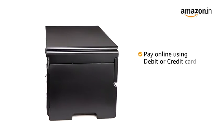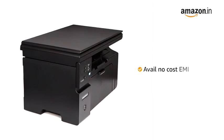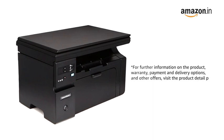You can also pay online using your debit or credit card, net banking, or other methods, or avail no-cost EMI where available. For further information on the product, warranty, payment and delivery options, and other offers, visit the product detail page.